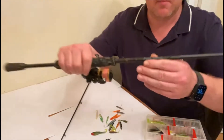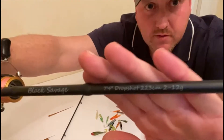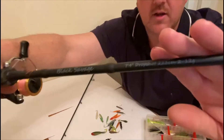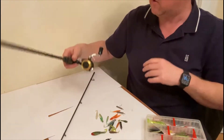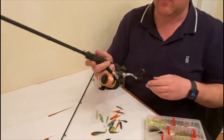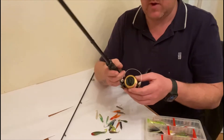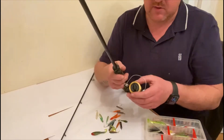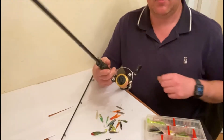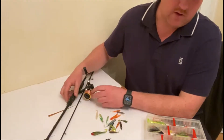I've gone with the Savage Gear Black Savage - it's a 2-12 gram drop shotting rod, a 7 foot 4 rod, and it works an absolute treat. I've paired it with the Shimano FX-1000 series reel and topped that off with some Spider Wire braid. I only like braid - it keeps you in direct contact with the fish, you can feel the little bites that you might miss on other lines.